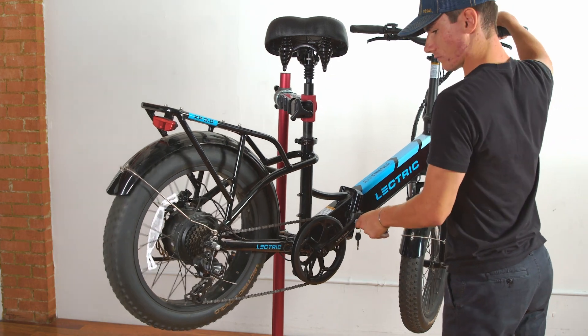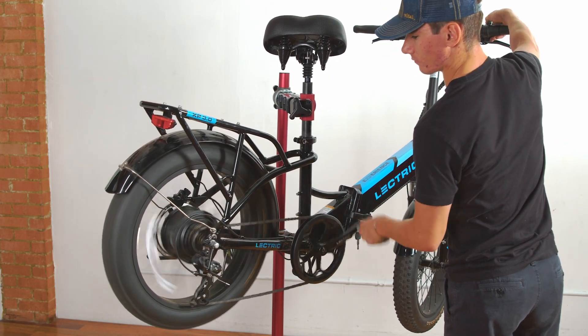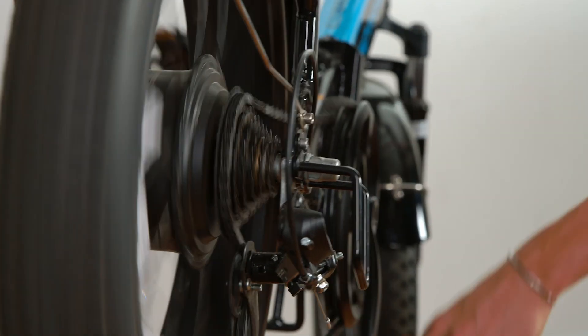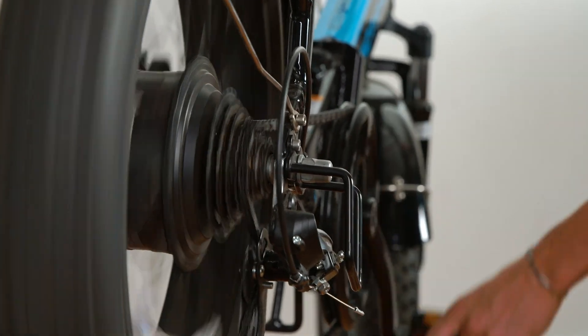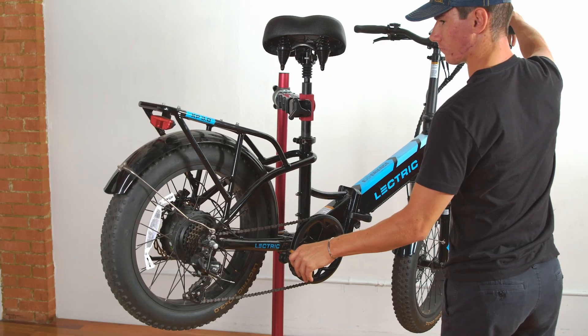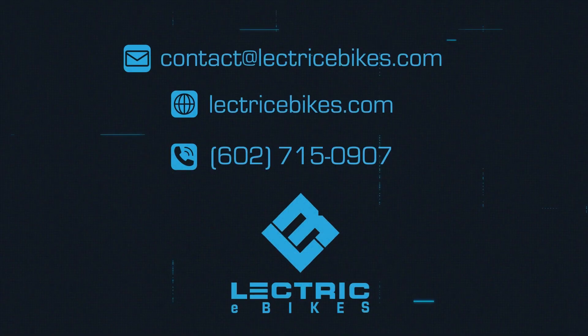Finally, pedal your bike and shift the gears to make sure that the wheel is spinning straight and the gears are shifting correctly. You have now replaced the rear wheel on your XP 3.0. If you have any questions, please feel free to reach out to our customer service team at contact@electricebikes.com or give us a call at 602-715-0907. Thanks for watching.